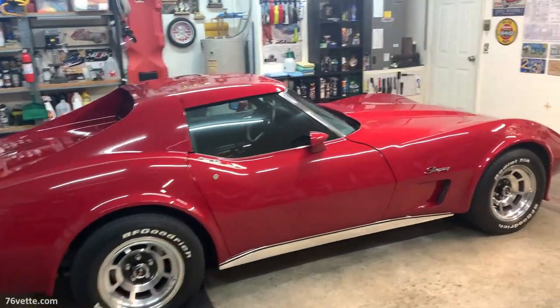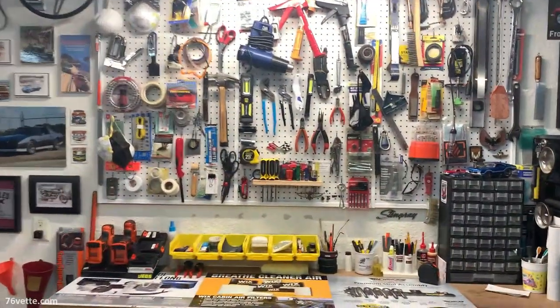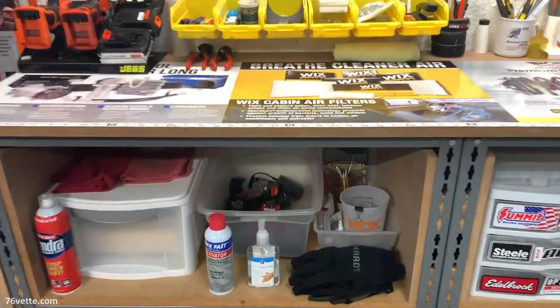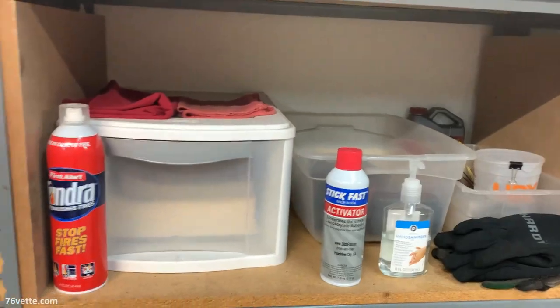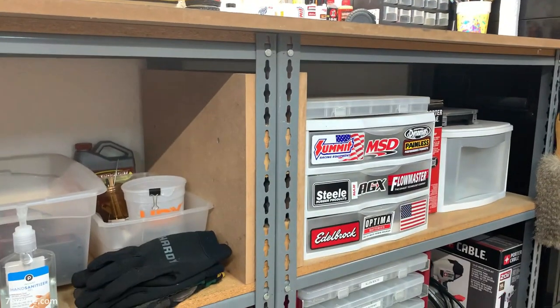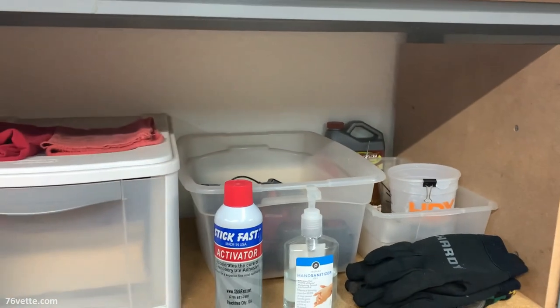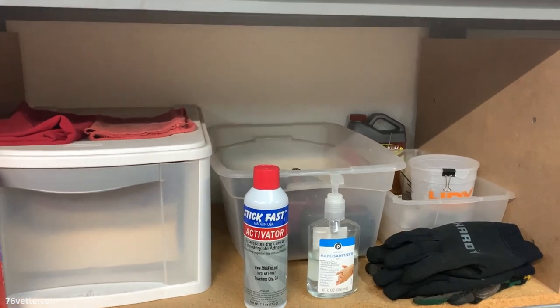As much as I try to keep things organized, and I think I've done a pretty decent job at achieving that, one thing that really bothers me is the fact that because of these shelves that I made into a workbench, there's a lot of wasted space. And I'm sure you experience the same thing no matter what kind of shelving you have or even a workbench.